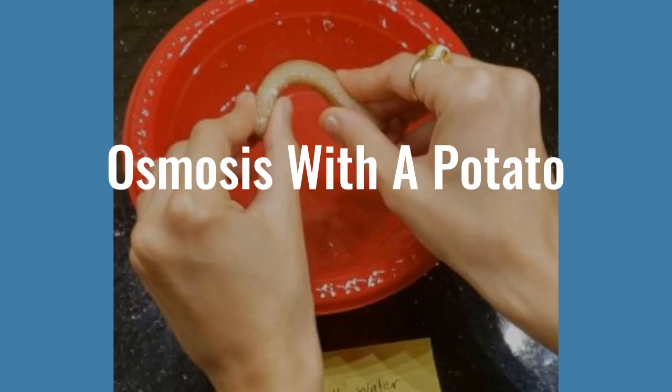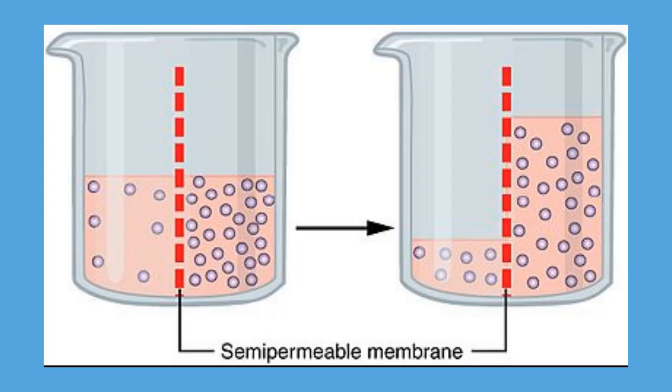Hello everyone. Today we'll be doing an experiment exploring osmosis with a potato. Osmosis is a chemical process where molecules move from regions of higher concentration to lower concentration across a semi-permeable membrane.